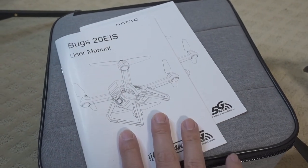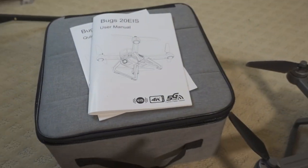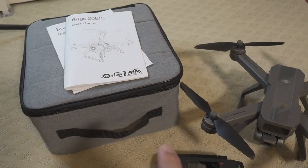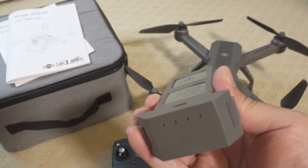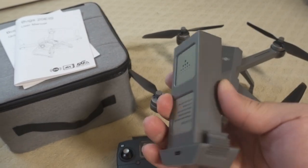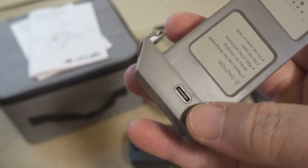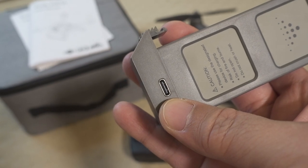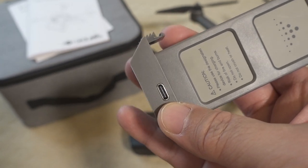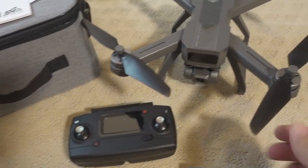You get a user guide, user manual, and a quick start guide. It comes with spare propellers and a USB-C cable for charging the batteries. The battery has a charger built in — just plug in the USB-C here and then plug the other side into a wall adapter, which is not included.